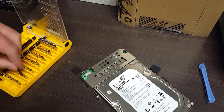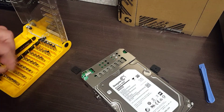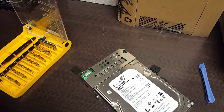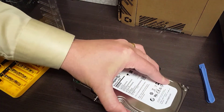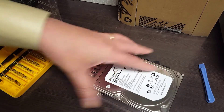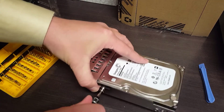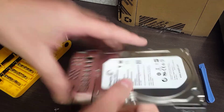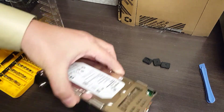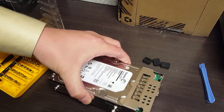Let's take those off. In this case it's a Phillips head, so I'm just going to pop these out to get this thing out of the metal rack that it's in.